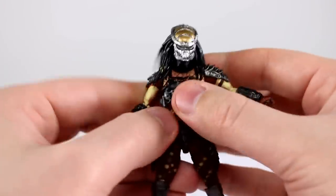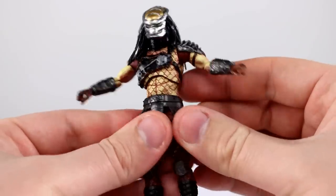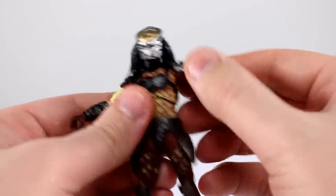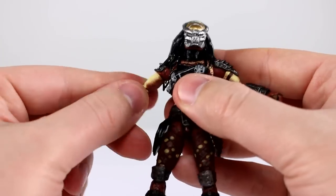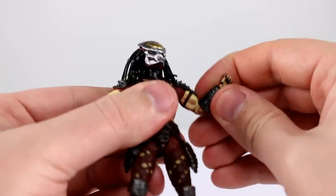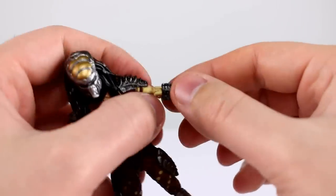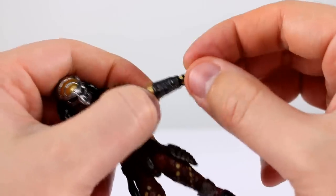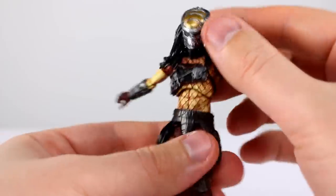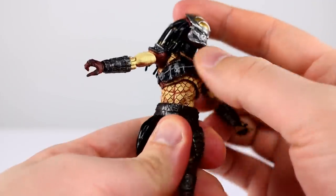For the shoulders we have a ball hinge which rotates all the way around. You can bring the arms pretty far up — the shoulder pads do get in the way a little bit, but it's probably as good as it's going to get at this scale. The bicep swivel on this side is stuck on mine, but you do get a bicep swivel in there. Single jointed elbow isn't quite 90 degrees so it's limited, but kind of standard for this scale. You get a wrist swivel at the gauntlet and a ball peg at the wrist itself.